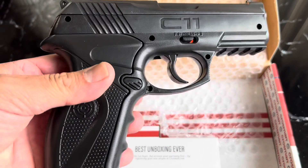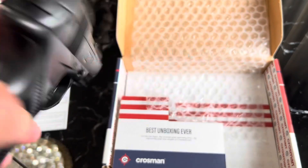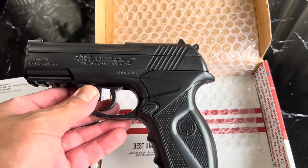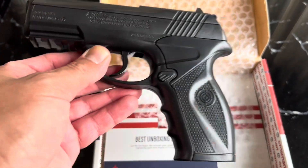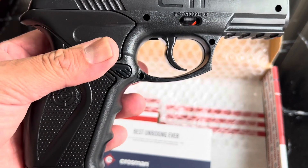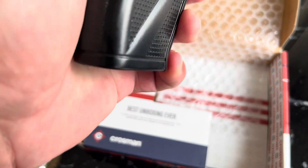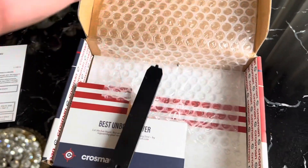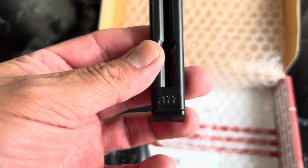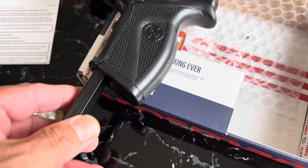Here it is — it's the C11. I've been buying a few Umarex guns; the Umarex brand is really good. This one seems like it's made out of all plastic. You press this button and it has a little mag — it's .177 caliber and takes about 20 BBs. You can slide it back in here.